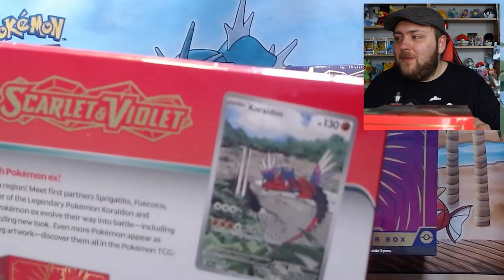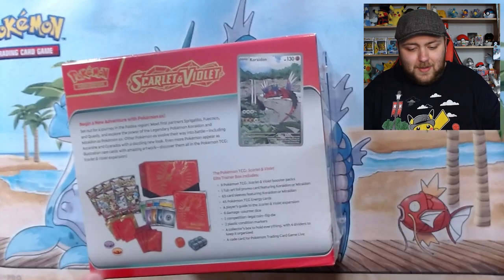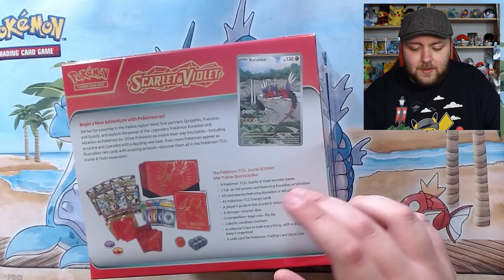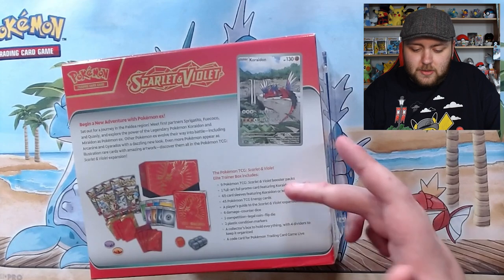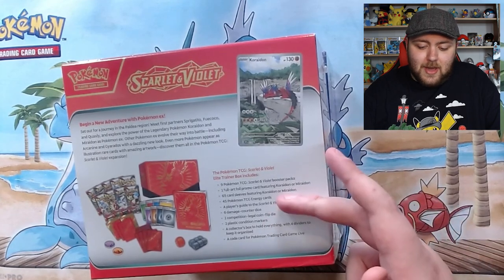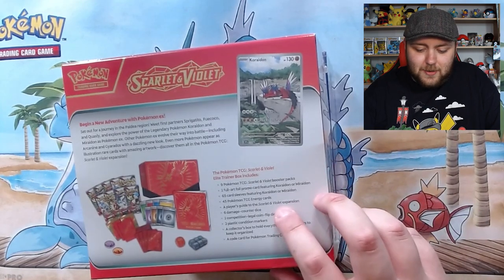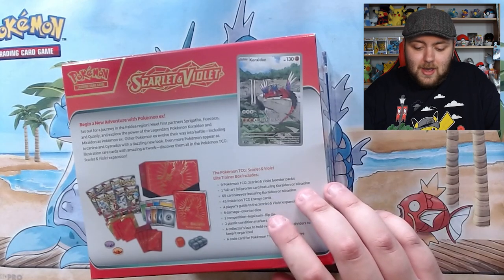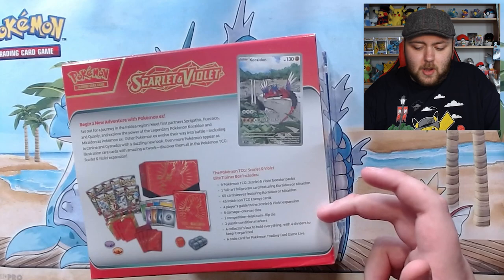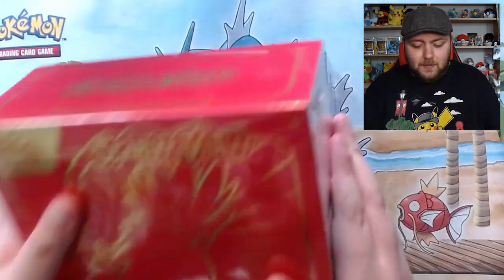We've got the Coridon - I love that little Coridon, it's really cute, like a little sleep on a rock. Back of the box: 65 card sleeves featuring Coridon and Moridon, so I'll have 65 of each. We get 45 TCG Energy cards, a Player's Guide Scarlet and Violet expansion, six damage counter dice - I think that's my first ever set of counter dice - a competition legal coin flip die, two plastic condition markers, a collector's box with four dividers. These are my first ever ETBs that I'm going to be opening.